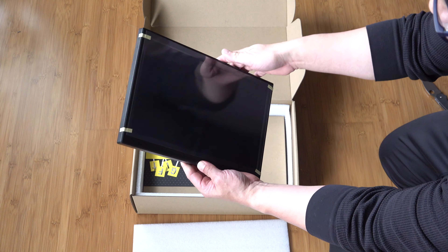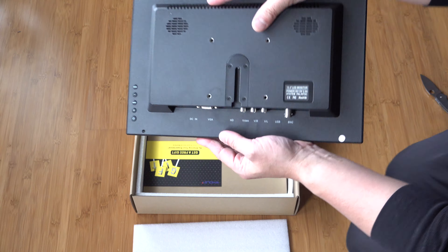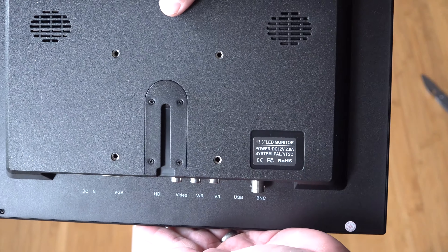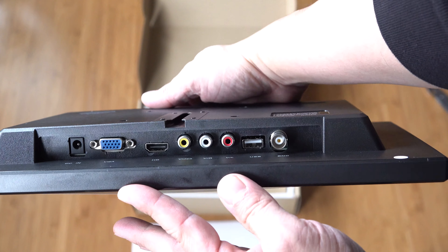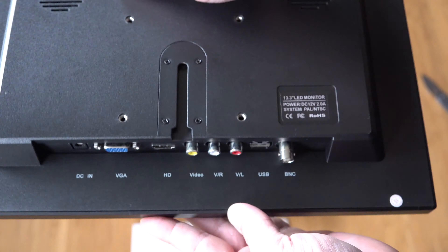Here it is right out of the box. It's got two speakers in the back, and if we take a closer look, we can see some of the connections here, including the DCN, the VGA, HDMI, and some video.